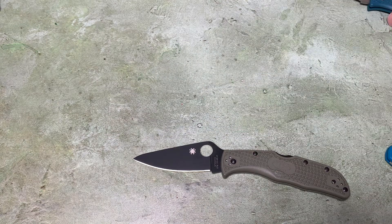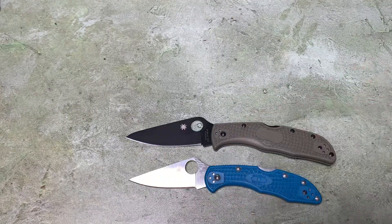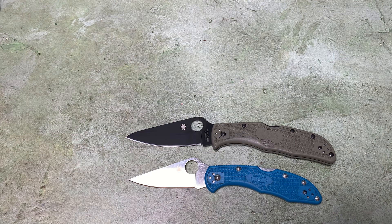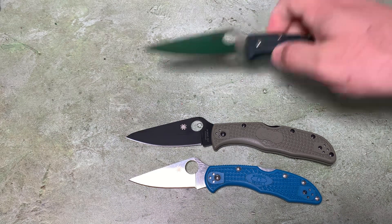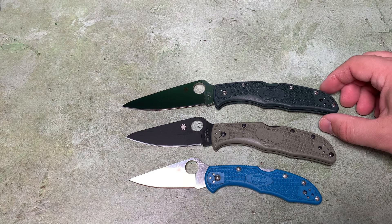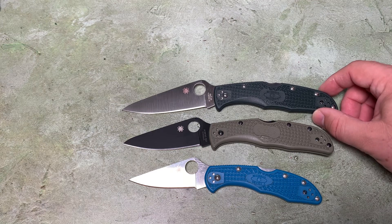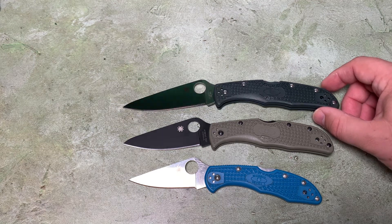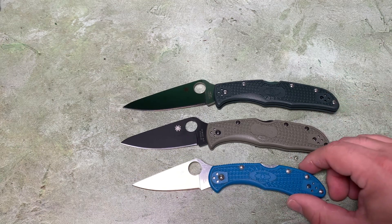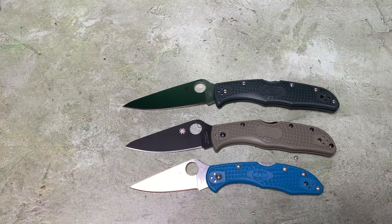The Endela is designed to be an in-between knife between the long-standing Delica - it's a little bigger than a Delica - and the Endura. Here's a ZDP-189 Endura - that's the standard blade shape and size for an Endura. So what you can see is that the Endela is in between the Endura and the Delica. I've referred to this before as the Goldilocks knife - not too big, not too small, it's just right, like Goldilocks.